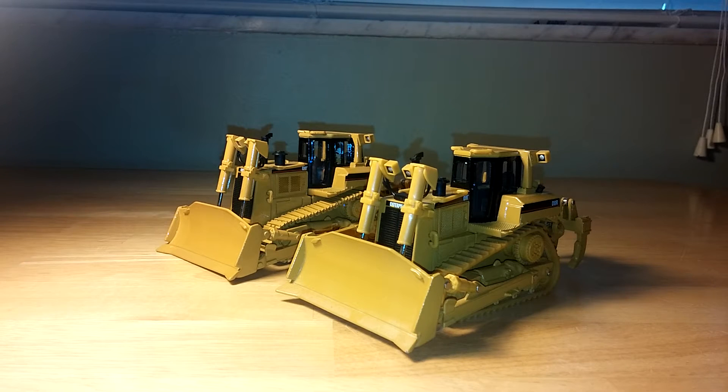Welcome back, Diecast Emporium fans. In today's video, we're going to be doing a comparison on the Norskot Caterpillar D8R Series 2 track type tractor versus the updated Diecast Masters Cat D8R Series 2 track type tractor.